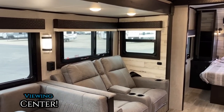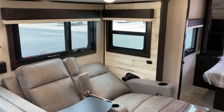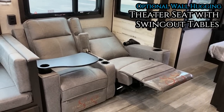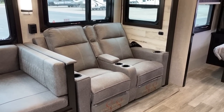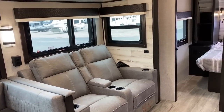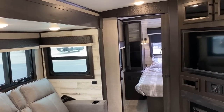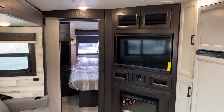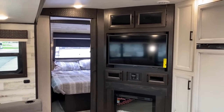Another area this RV works really well is if you occasionally have friends, family, or grandkids visiting. The bunks don't feel like they eat up a lot of floor space — they just happen to be here. In the meantime, it's frankly a really good couple's layout. They make this floor plan two ways: one with the bunks and one without.